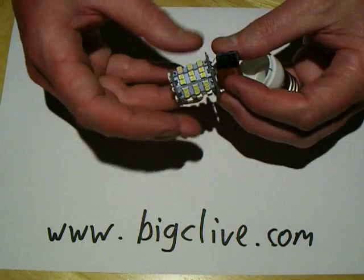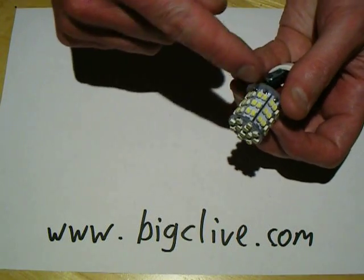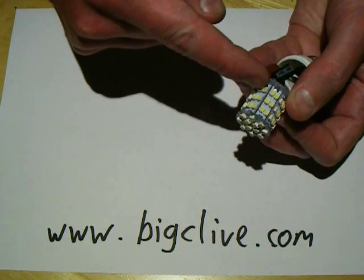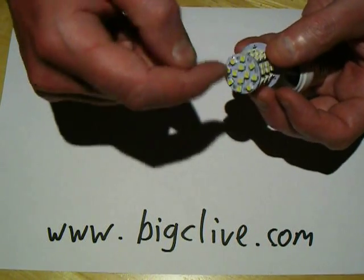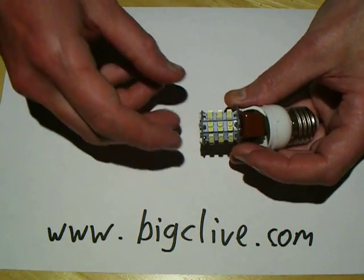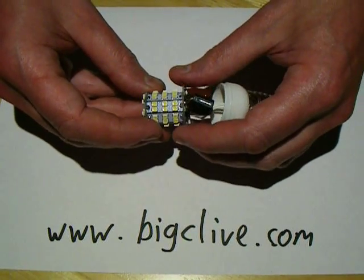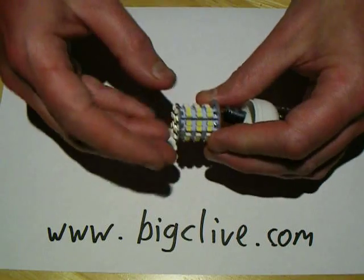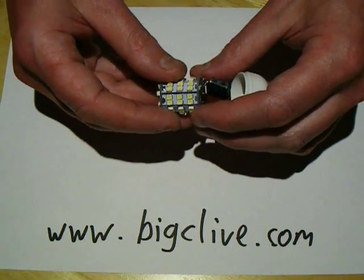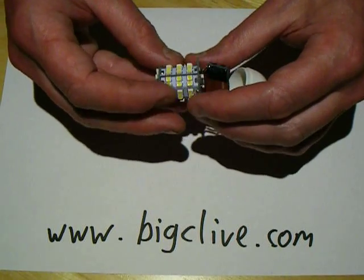This has very simple circuitry. The LEDs are all wired in series — we've got 60 LEDs and it basically zigzags up the circuit board, across the top, and zigzags back down, and then at some point it goes through these components, so all the LEDs are in series. There are 60 LEDs, roughly 3 volts forward voltage per LED, so about 180 volts total across these LEDs. That means this particular version of the lamp is only suitable for Europe where we have 230 volts as standard.